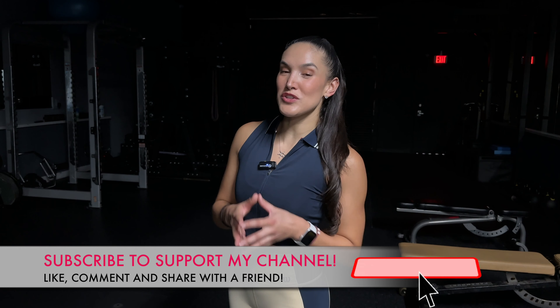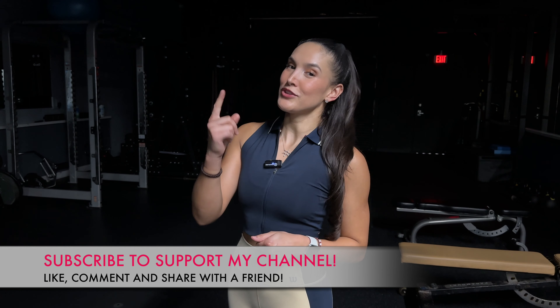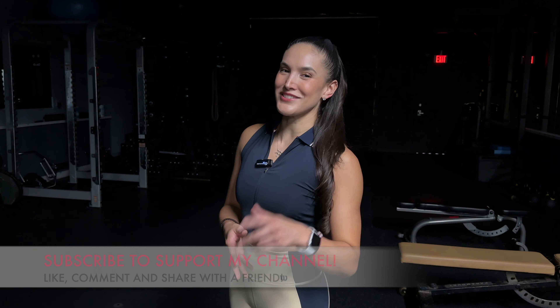And that brings us to the end of this workout. If you enjoyed it and found it useful, don't forget to give it a thumbs up, subscribe, and share with a friend. See you guys for the next one.